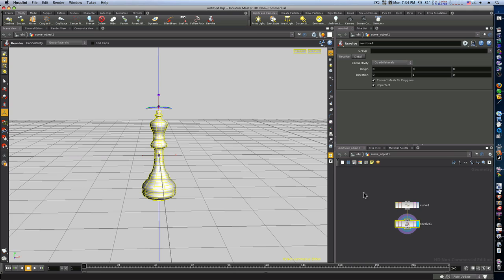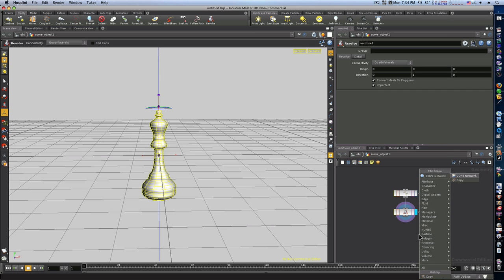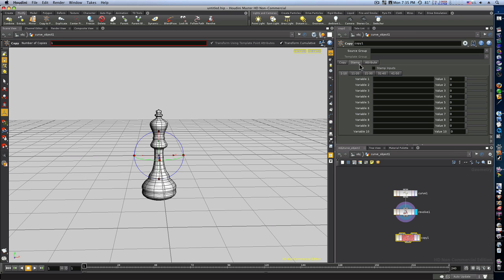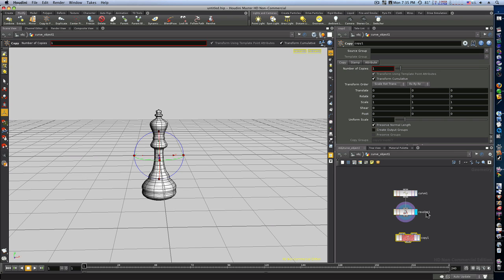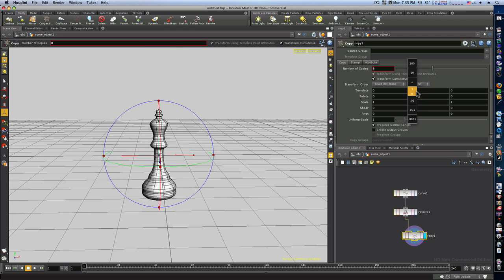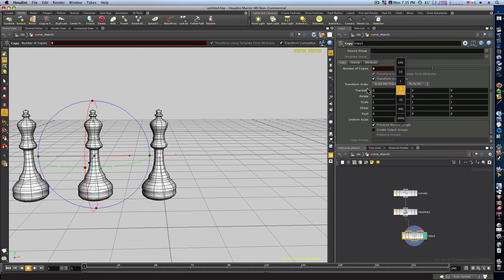Now we have this piece. I'm going to go over here and tab in a Copy SOP — hit Tab, type C-O-P-Y, and lay it down. We're just going to use the copy, not the stamp, which is one of the most powerful nodes in Houdini. I'll connect it and set the number of copies — let's say eight. Now we have eight copies. Let me pop this in and visualize it. We see nothing yet, but we can go to translate and move them out.